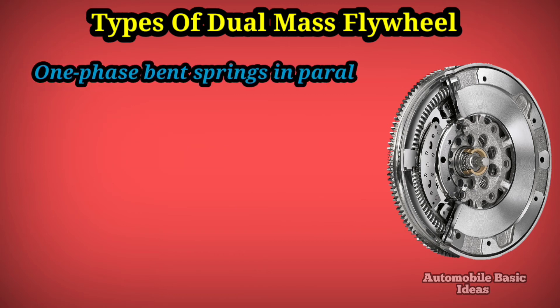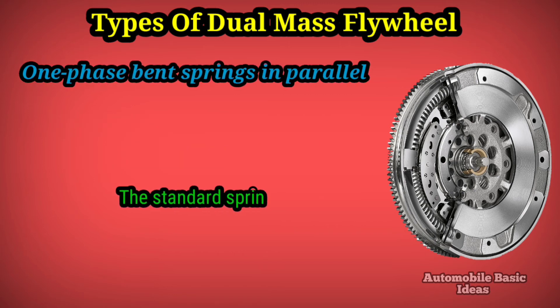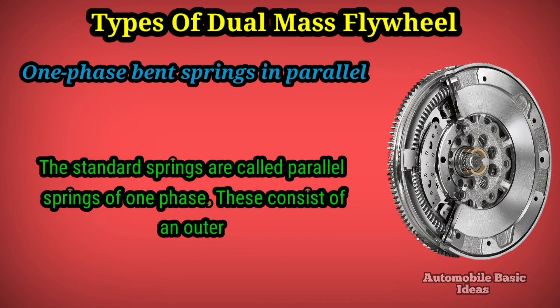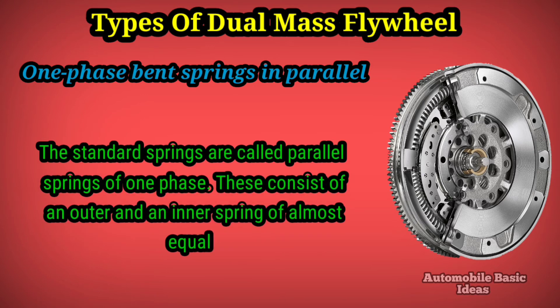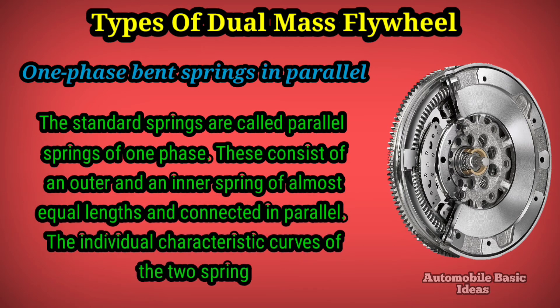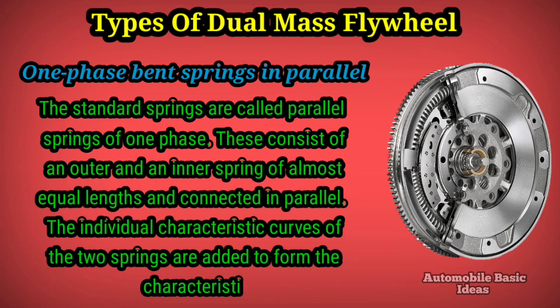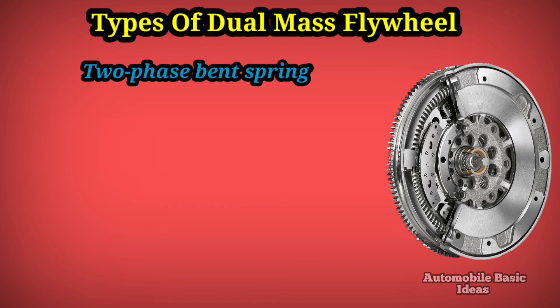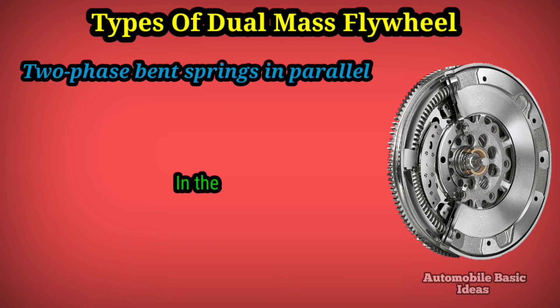One-phase bent springs in parallel: the standard springs are called parallel springs of one phase. These consist of an outer and an inner spring of almost equal lengths connected in parallel. The individual characteristic curves of the two springs are added together to form the characteristic curve of the spring pair.